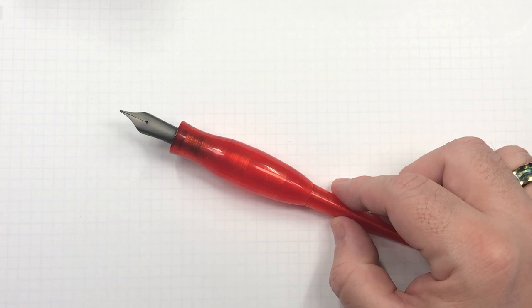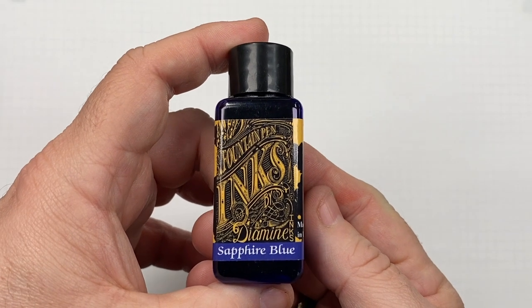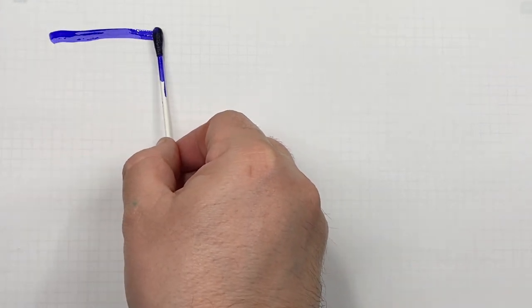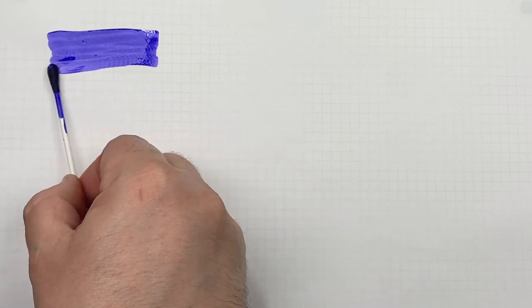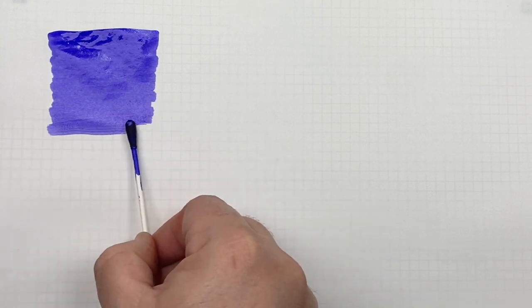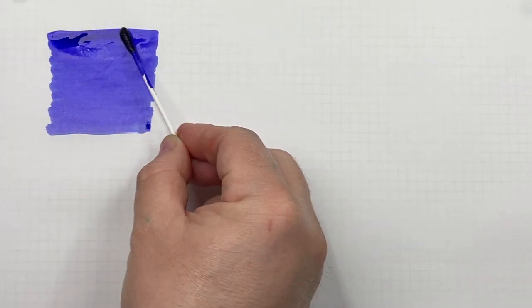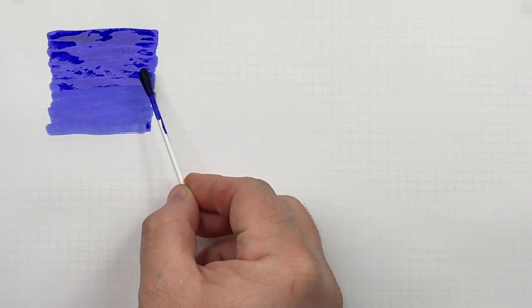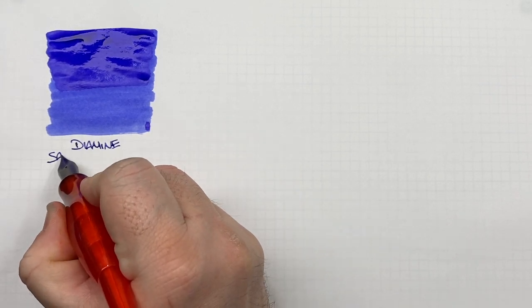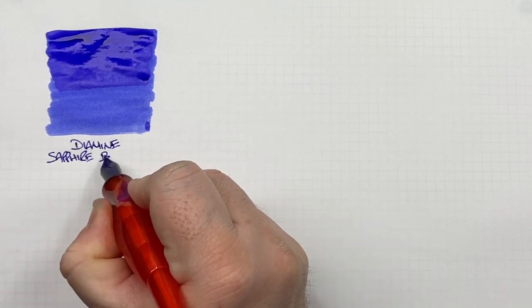Now on to the ink comparison video. The first ink is Diamine Sapphire Blue. We'll do an ink swatch. This is definitely what I would class as a blurple — it's a cross between a blue and a purple, and it's quite a nice one. We'll do a second pass over the top half to show the difference between a wet or broad versus a dry or narrow writing nib. And the ink is Diamine Sapphire Blue. I would certainly call this a blurple.